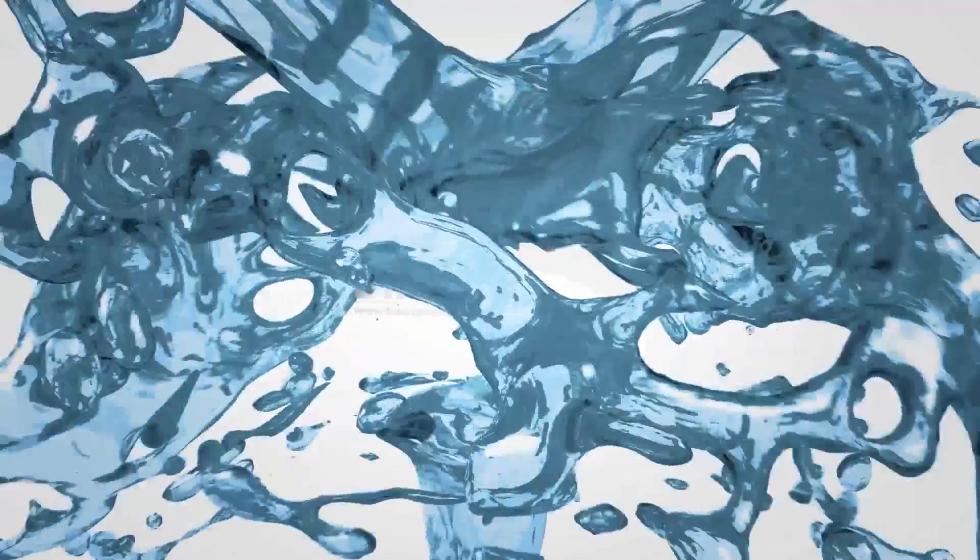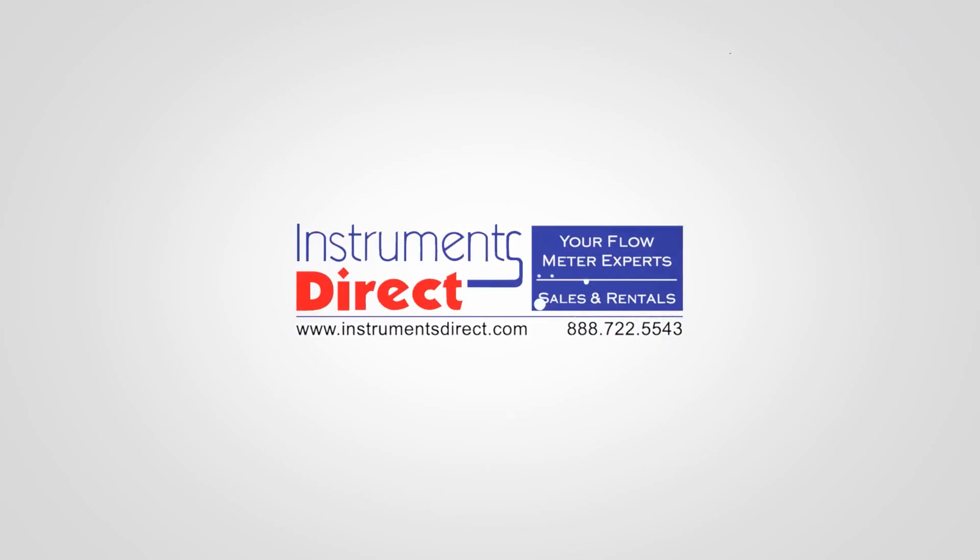Welcome to Instruments Direct. Today we're going to take a look at the new CRR clamp-on transducer for the GE Panometrics ultrasonic transit-time flowmeters, coming up next on TechReview. With the introduction of the new GE Panometrics PT-900 portable ultrasonic flowmeter, it also included the release of a brand new set of clamp-on transducers, the CRR.